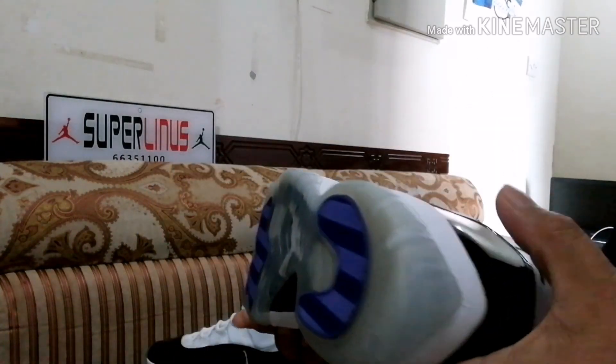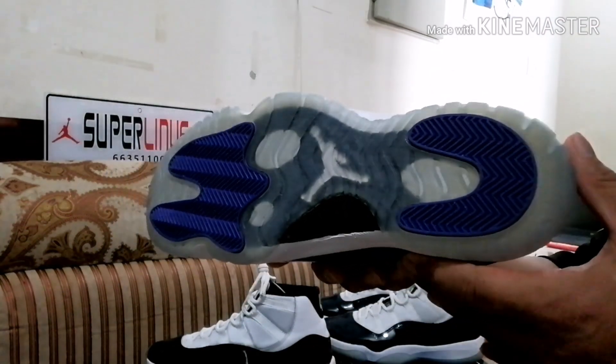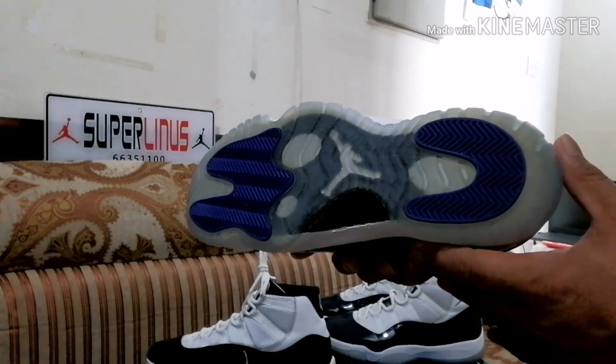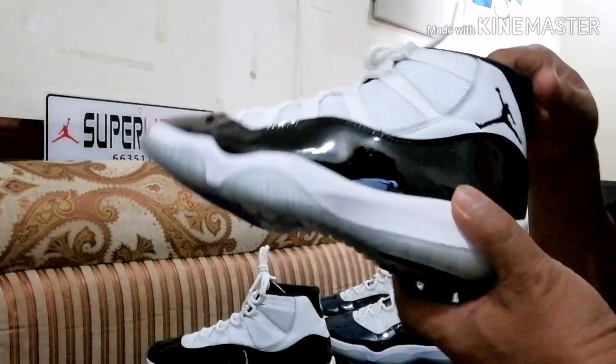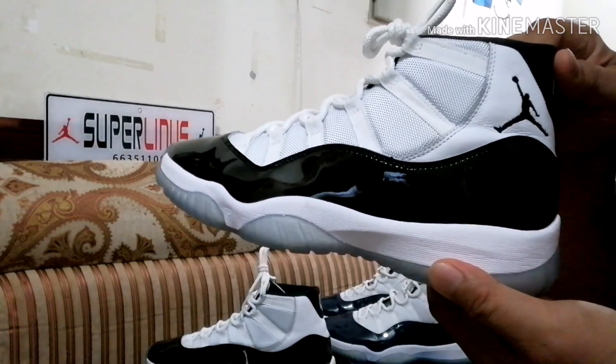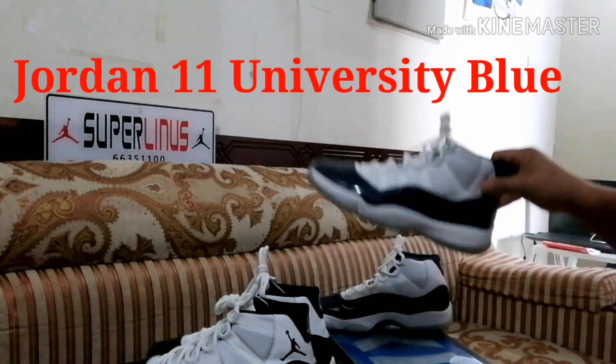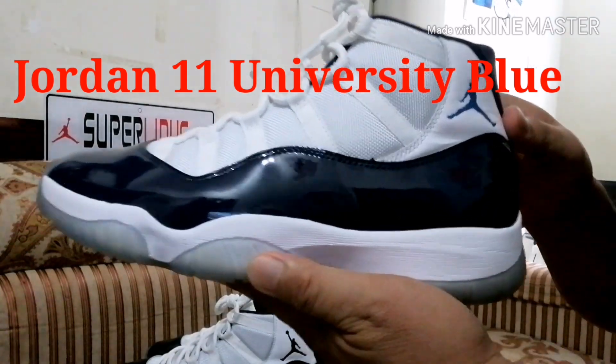We'll check it out. It's white and blue. Look at that Jumpman there. It's beautiful. There's a black Jumpman on the side. Now we'll see the University Blue.